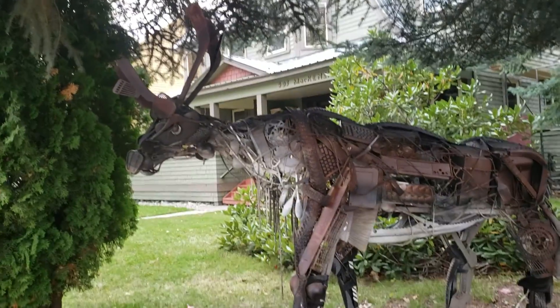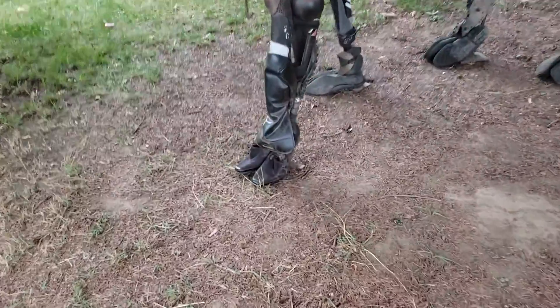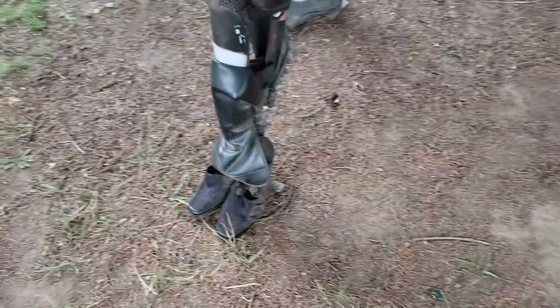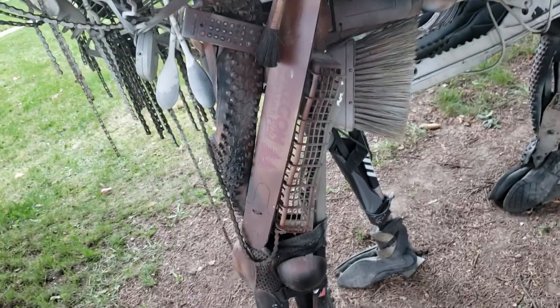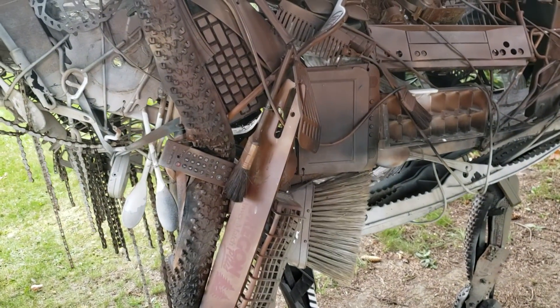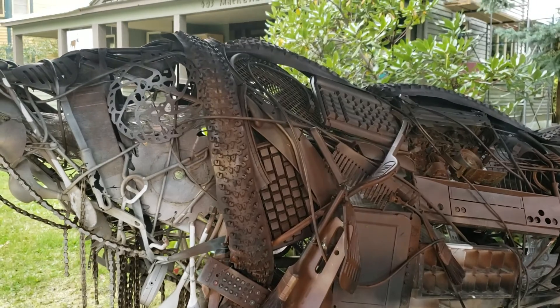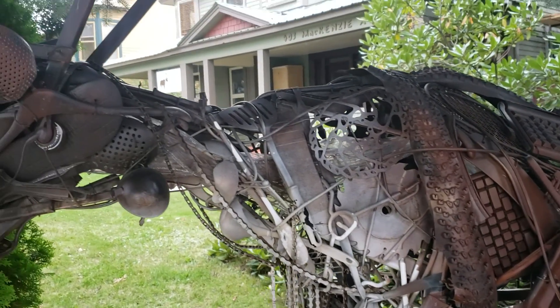Am I in the way? Nope. It's got lights on the middle. Bike chains. It's amazing. Look at his eye — it's a headset. Just the stuff that the guys brought out here. There's a comb, spatula, ice scraper.